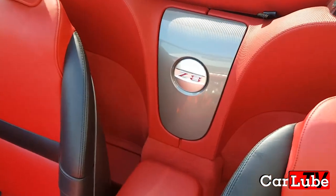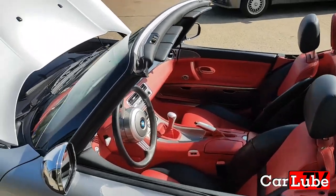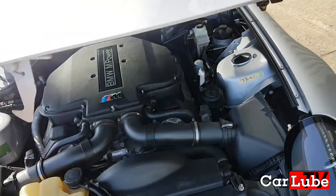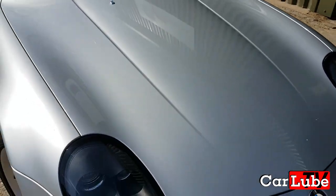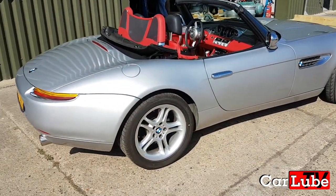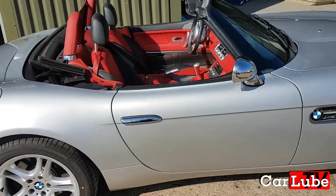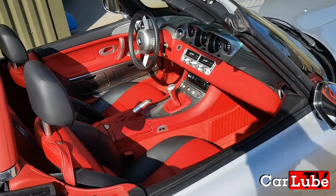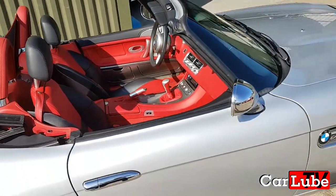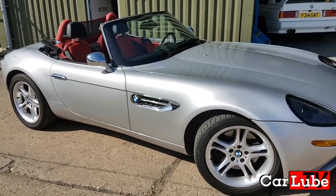The leather is absolutely lovely — it feels like nappa to me. So that's just a little walk around of the BMW Z8, a car of my dreams. One day I may own one — you never know. At the minute the price on them is anywhere between £200,000 and £300,000. Don't get me wrong, there are other cars which are far superior and far faster, but this car isn't a race car. It's a big luxury cruiser — an enjoyable car to drive, a beautiful car to look at, and it's got great heritage.